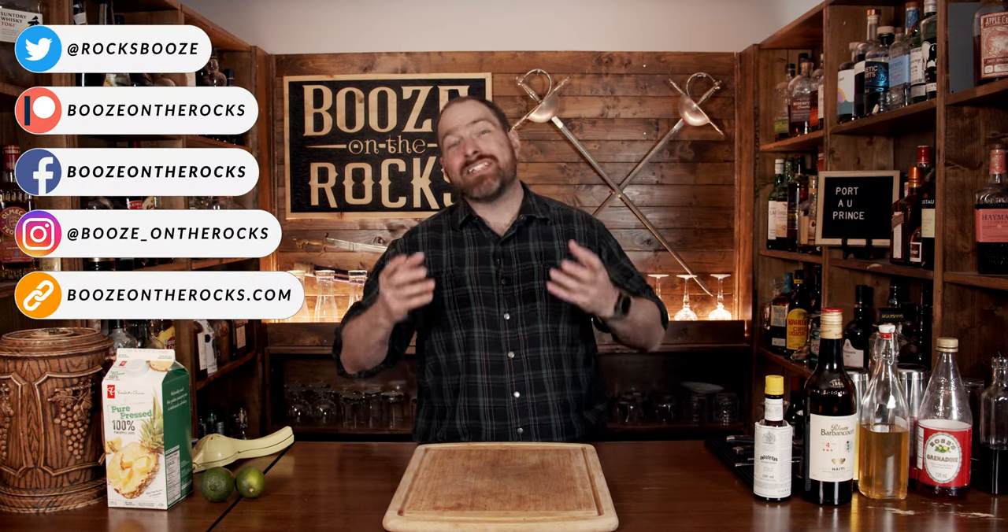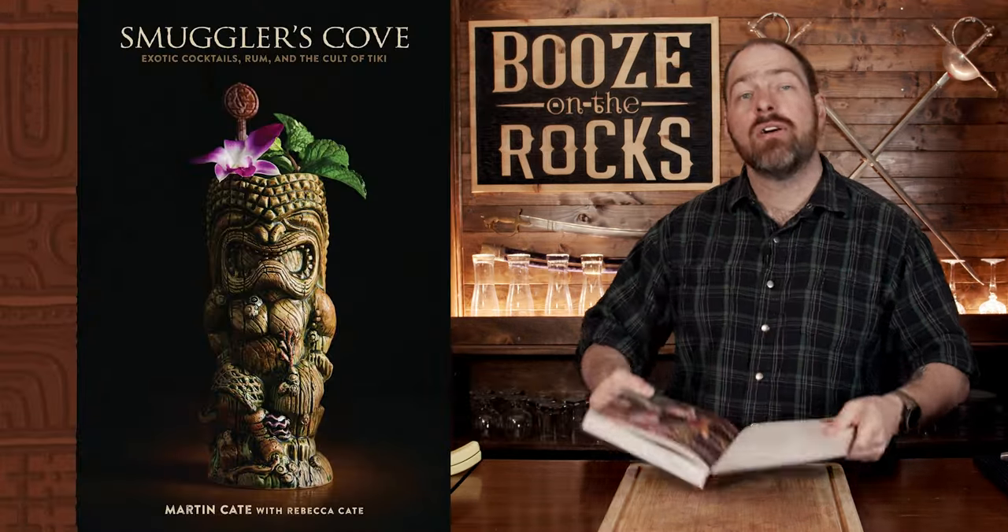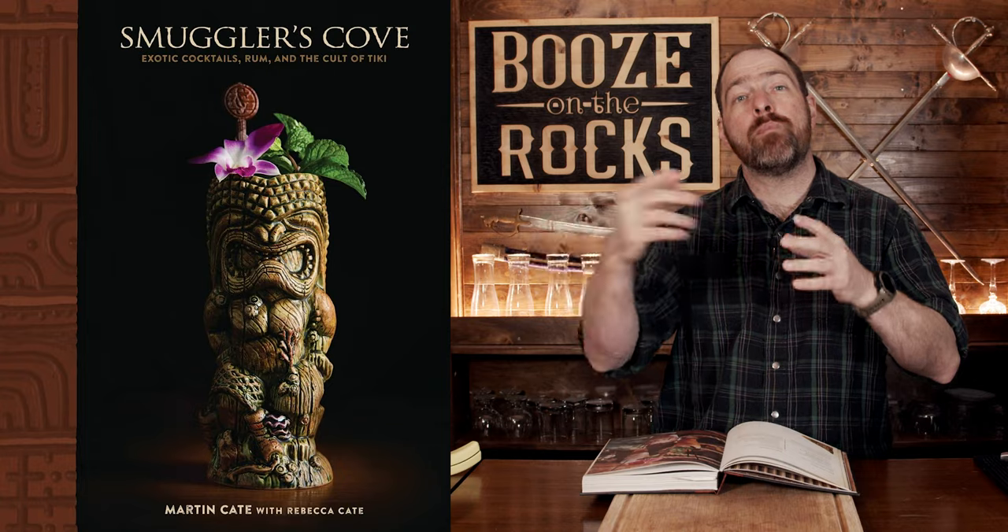Welcome to Booze on the Rocks. Today's cocktail is the Porto Prince. It was created by Don Beach, also known as Donn the Beachcomber, in the 1930s. We're actually using the version that comes directly from the Smuggler's Cove cocktail book from 2016 by Martin and Kate.